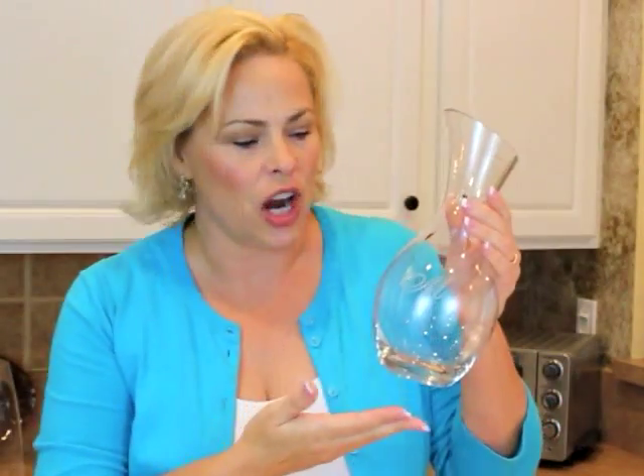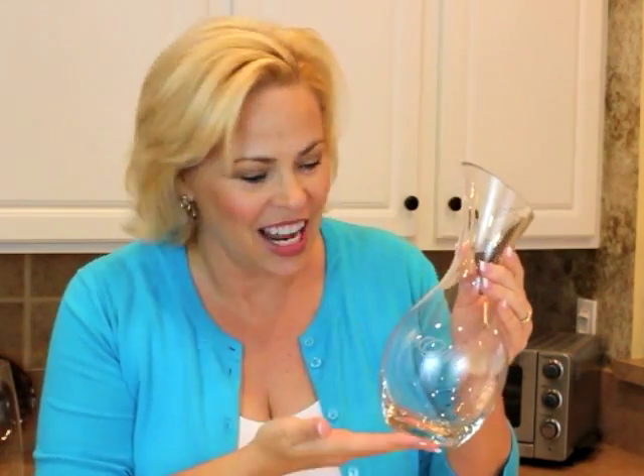And here it is — our beautifully monogrammed carafe! It is a very simple project, 15 minutes tops, and it takes more time to set up than it does to actually do the project. Thank you for joining me, and we'll see you next week on SimpleSolutionsDiva.com.